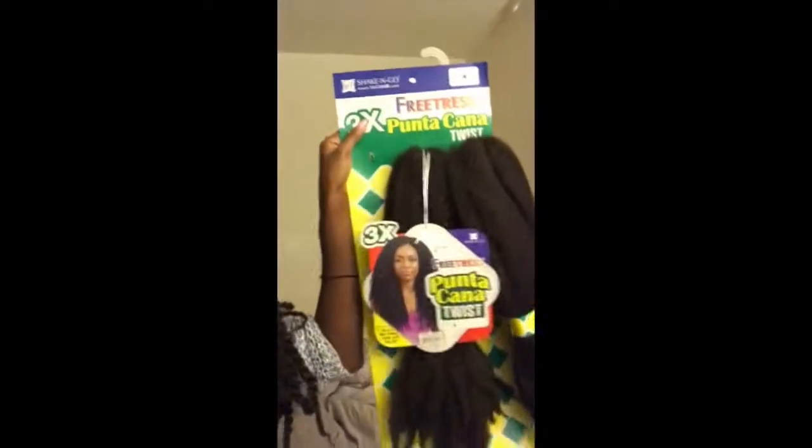I used one full packet of hair. I had two packets at home and went to the store to buy more, but I only ended up using one full packet — one bundle. It's still a lot of hair. I cut the pieces big because last time the hair was so full and fat. My plan was to do a style that's not too full, so if you cut the parts open you can see there's a lot of space in there.